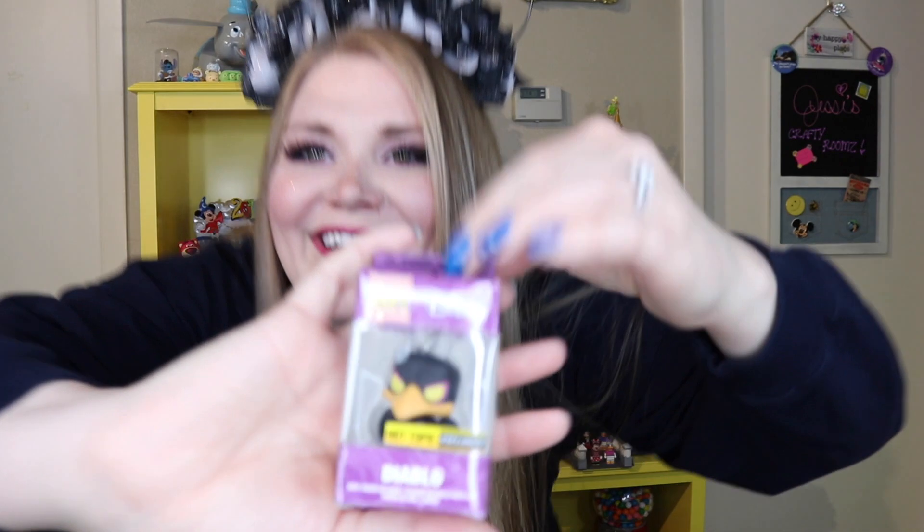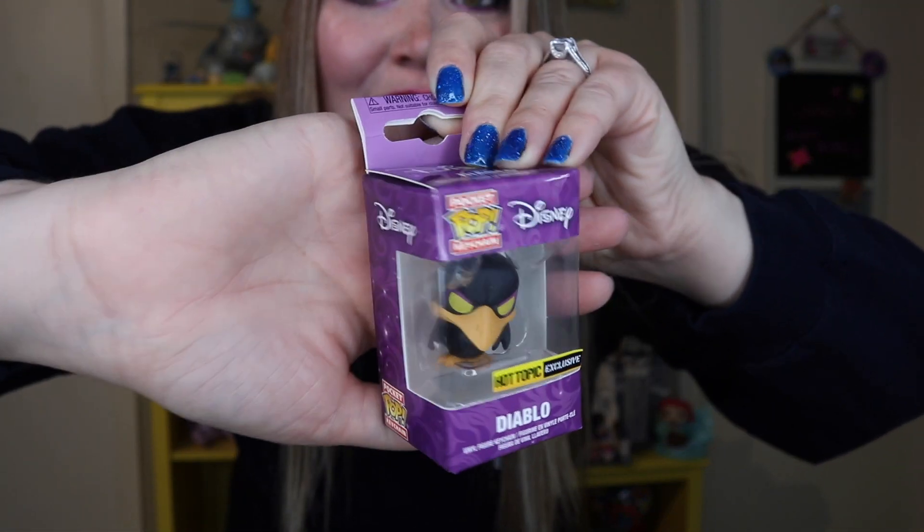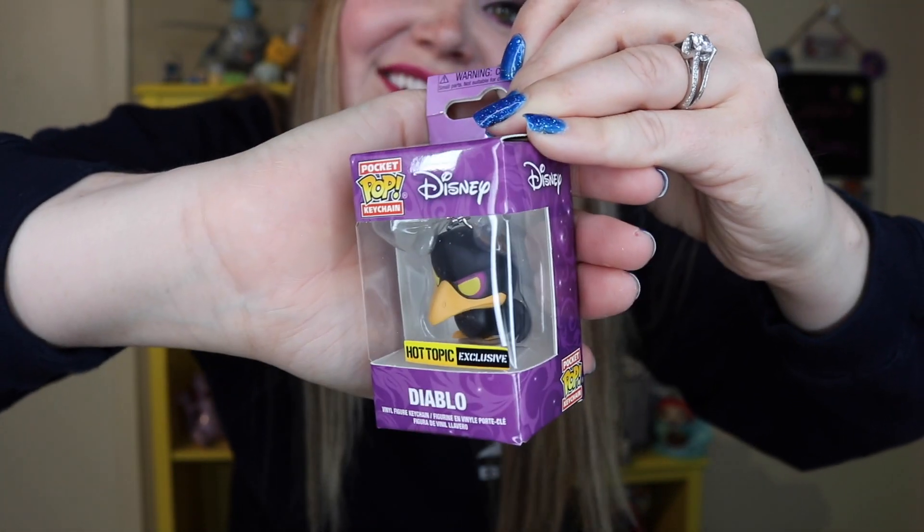And now we have — whoa — Diablo! Who is Diablo? Am I just not remembering who this figure is? So this is Diablo. He is a bird of some sort. I am so sorry, you guys — I do not know where he is from. He's like a bird and this is one of their key chains. Oh my gosh, I'm the worst Disney fan ever! If you know who this is, let me know down below.